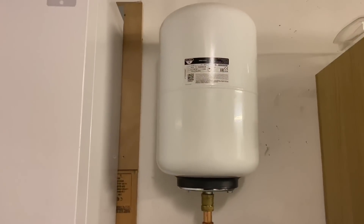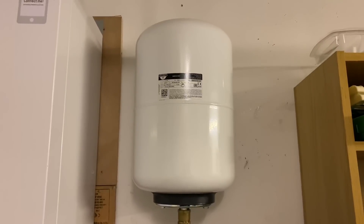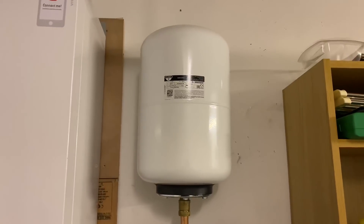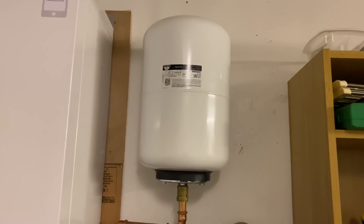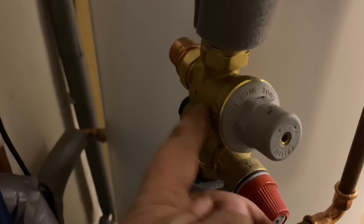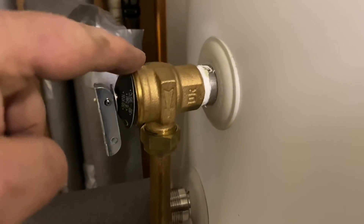Just a recap — that's the expansion vessel, and that's for the hot water side. As water gets hot it expands, so we have that expansion vessel to take the expansion. It connects into the cold side after the isolating valve, and it connects in there on this one via the valve on the top of the cylinder.